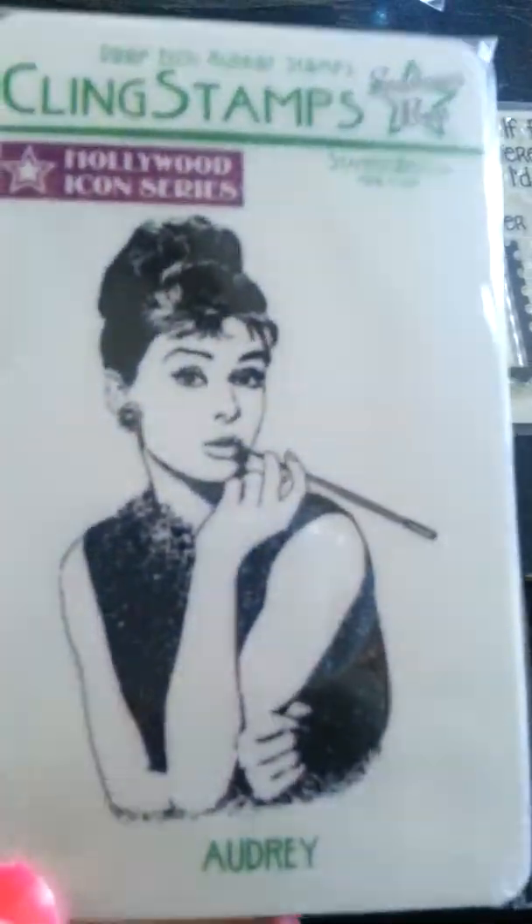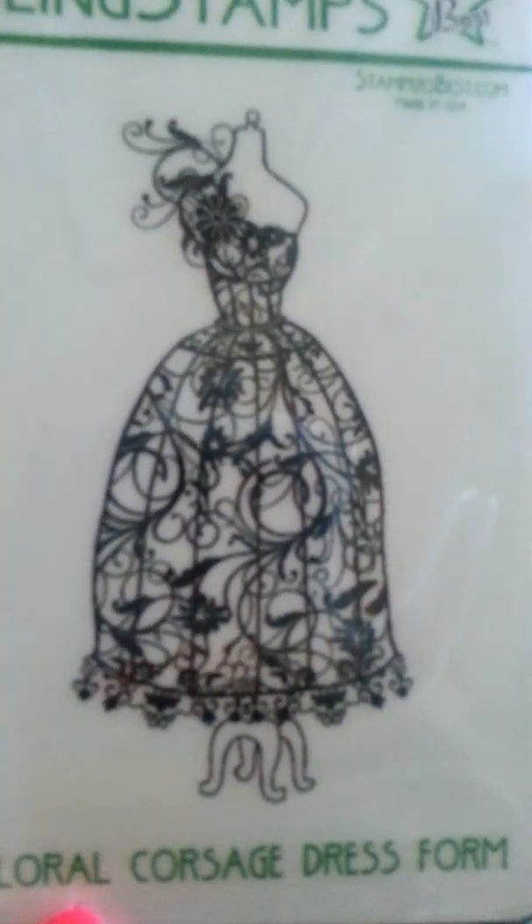She sent me an Audrey stamp — because I have Marilyn and now I have Audrey. She also sent me a really cute pretty dress form, and she sent me Stella from the greeting farm. I didn't have her — she was on clearance and I almost missed her.